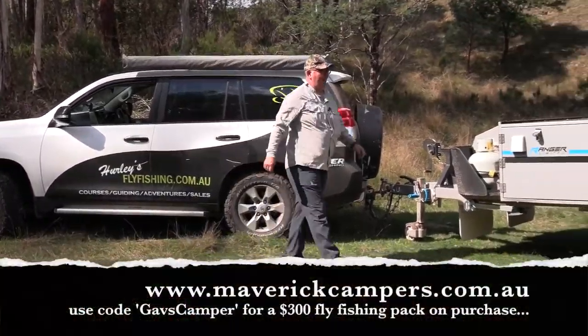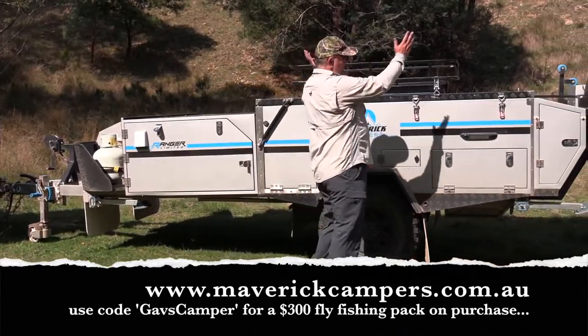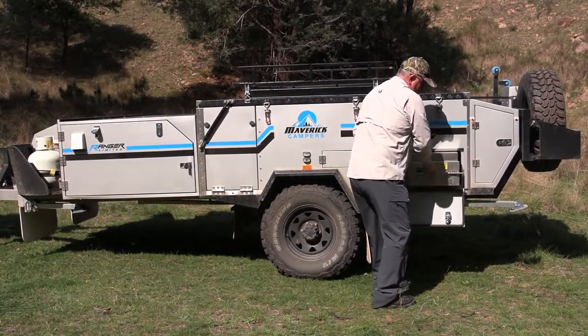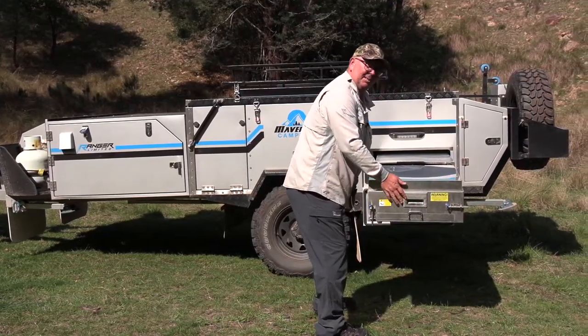The beauty of the Maverick Ranger is when you get to a spot and you want to have lunch, you don't need to set up the entire van. You've really just got to press a couple of latches and you pull out the camp kitchen. As simple as that.